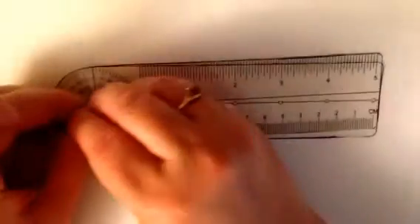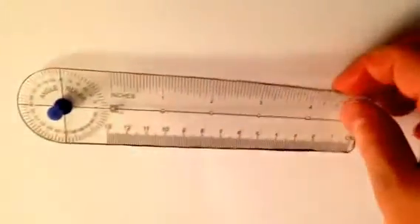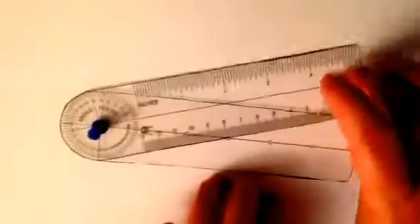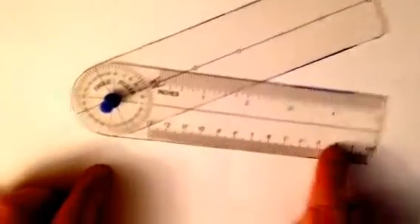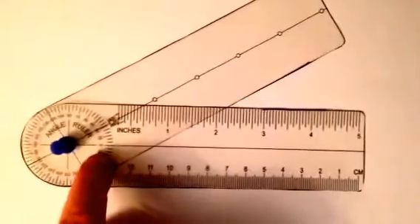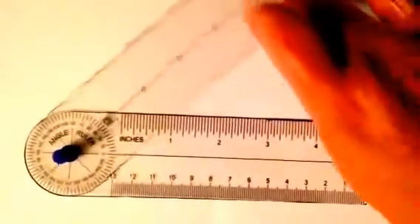For our purposes, we are going to use a tack as our rivet for the angle ruler. Now it's together. You can see there are two arms — they both have a center line. The bottom one is the arm with the measurements. The top one just has the center line. You can see the measurements all the way around, with the center line on 0. The top arm is where we actually read the angle measure.